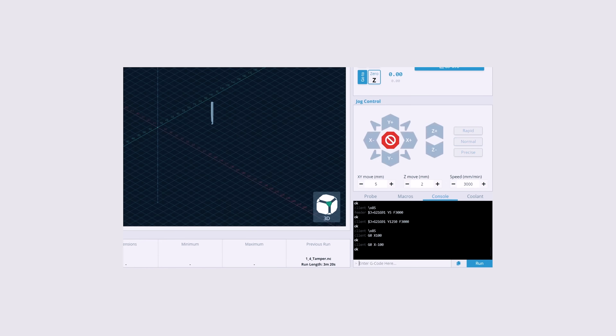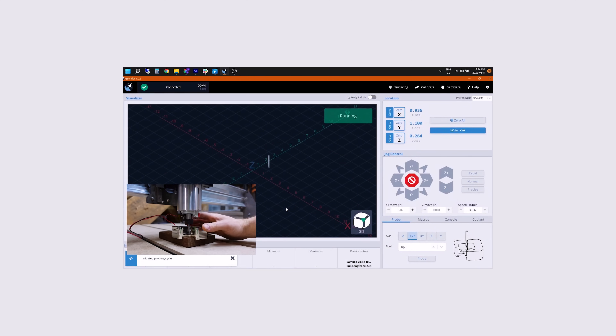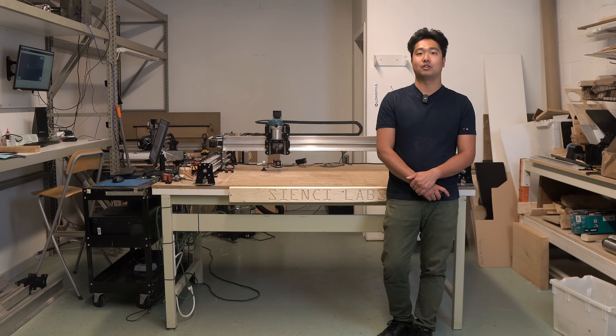For G-code sending software, we created G-sender specifically for the Longmill. This program lets you send jobs, change settings, control your machine, and integrate accessories such as a touch plate and inductive sensors. Best of all, it's completely free. There are other G-code sending software options such as UGS and OpenBuilds Control, but we think you should use G-sender.